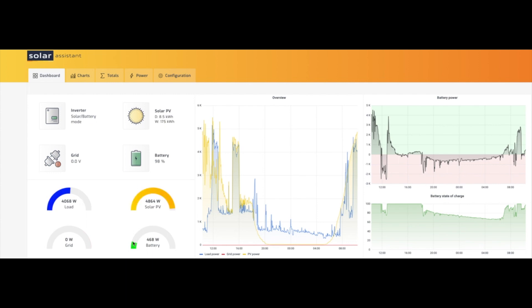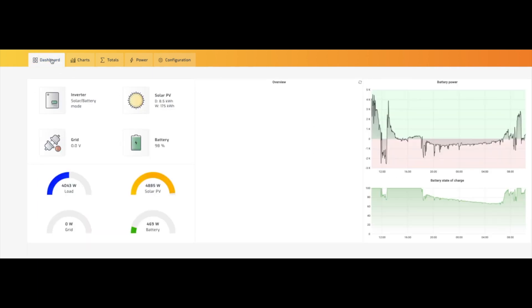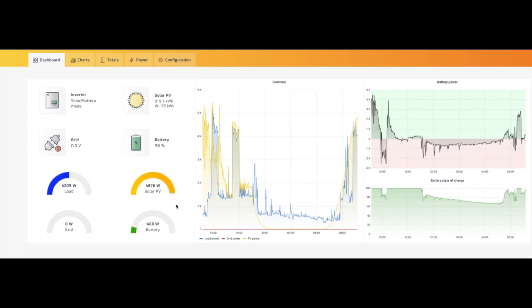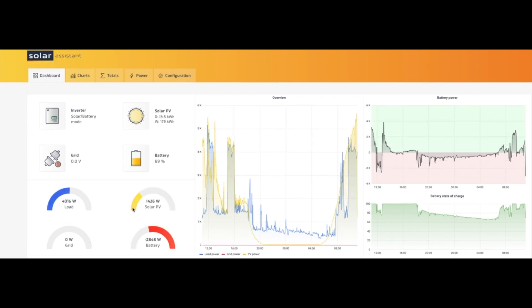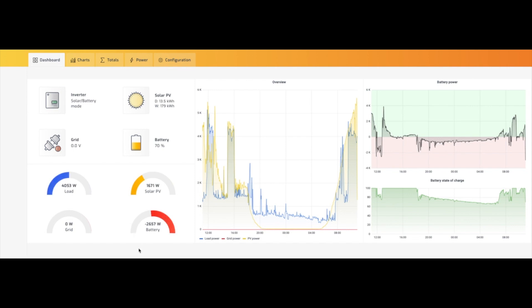It's now 10:20 a.m. and as you can see we're in the green, covering our load from everything that's running — the pump, the pool, and household draw — and we're currently putting 9 amps into the battery. At this rate we'll probably be up to a full charge at around half past three this afternoon. Then more cloud cover hit — we're pulling 2.8 kilowatt hours out of the battery while our load is sitting at four kilowatts. It sucked the battery down to 69 percent, 49.2 volts, pulling 56 amps out. If it stays like that for an extended period I'll probably switch off the pump. And just like that, the cloud cover is gone.